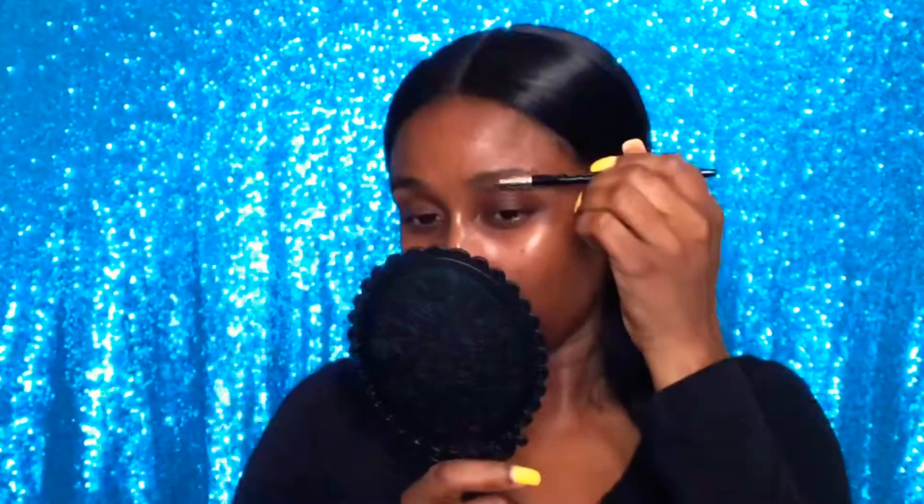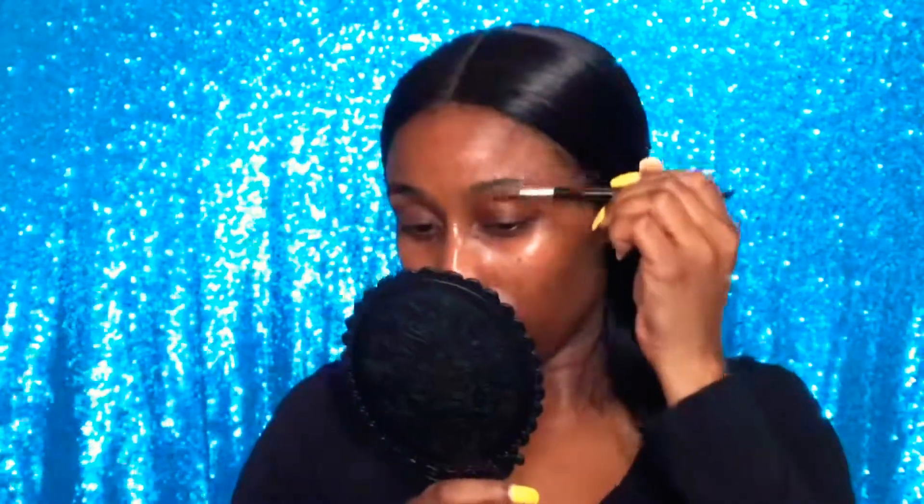We're gonna start off with this universal brow pencil by Billion Dollar Brows. I'm gonna take the spoolie side of the pencil and use that to brush my brow hairs up.